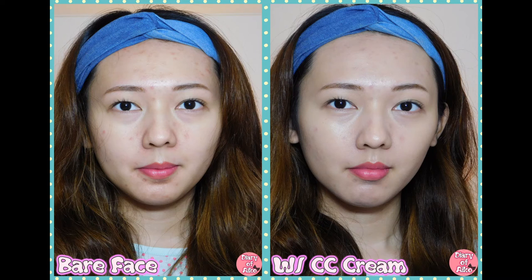I'm going to show you a picture I took last night. Last night I also did a review of this for my vlog. So this is the comparison — as you can see, the CC cream really helped a lot in hiding the redness and imperfections. And on my eye bags, the puffiness has also lessened.